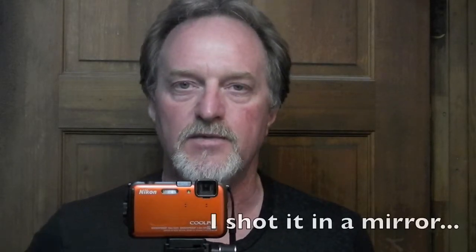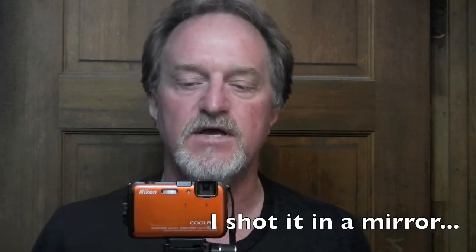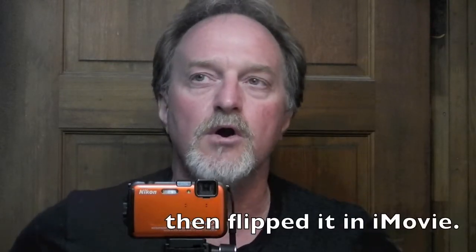Hello everybody. This week's camera is the Nikon Coolpix AW100. I'm using this kind of bizarre setup because this camera and this tripod have been the workhorses for shooting video for this project. This came out in the fall of 2011. I got this one in December of 2012 — I needed a new waterproof camera for vacationing.